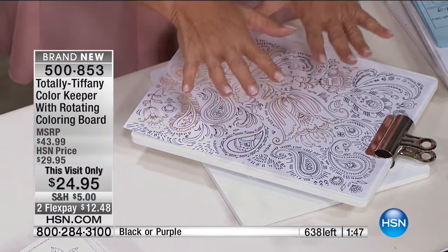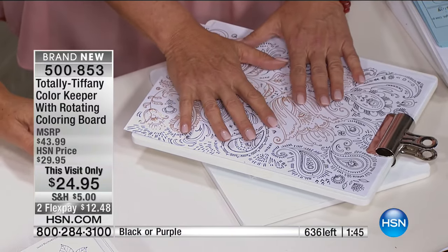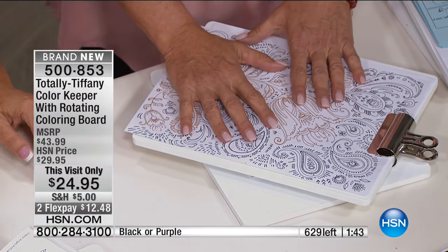Just pick your color — black or purple. I'm walking off the air to order it. There's almost 300 gone and I've got about 400 left. We didn't even talk about stamping yet — when you're stamping, you're constantly moving that project around too.